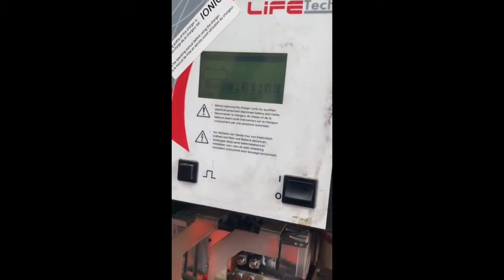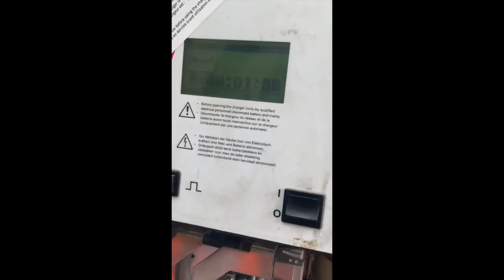Turn it on - it's going on to charging. Two minutes before it comes in.